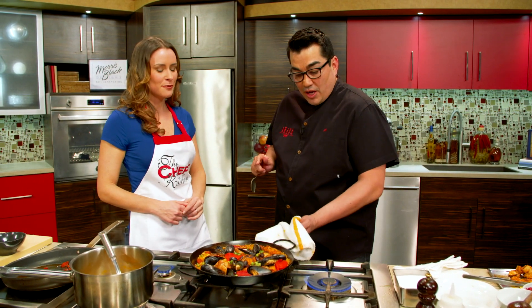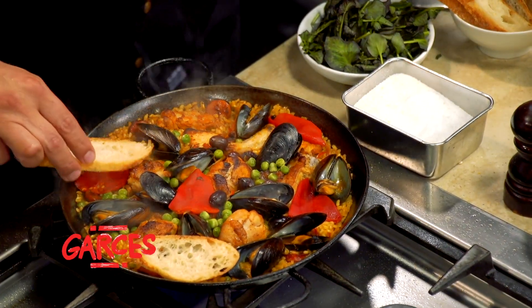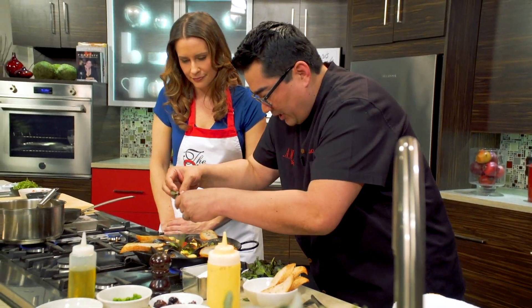The socarrat — the crispy part on the bottom. So what I'm going to do is put this back on the heat. Fresh baguette, and I have some beautiful saffron aioli, and then we'll put some of our beautiful leaves on there.